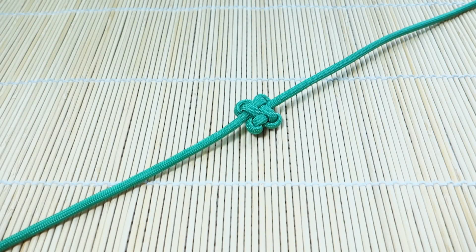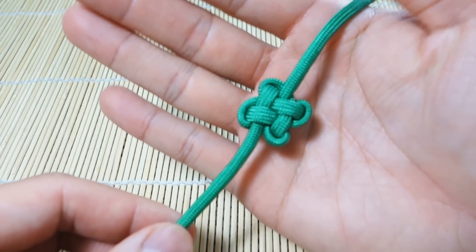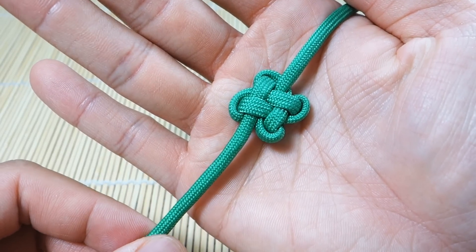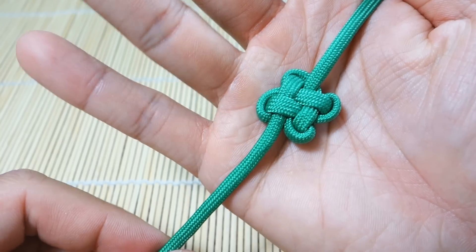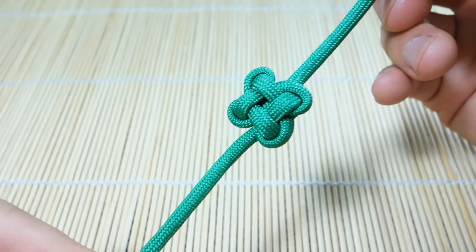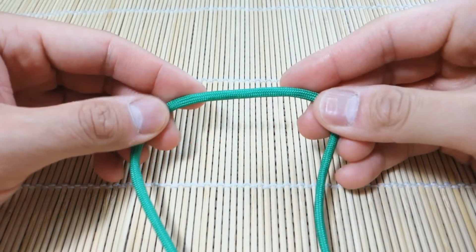Hey, what's up everyone, Tim here. Got another tutorial for you today — we're looking at the Chinese clover knot, or four-leaf clover knot, and that's this one here. This is another nice decorative single-stranded knot. It's not too hard to do but took me a couple tries, so it's intermediate. There's one side, there's the other side. That being said, let's get into the tutorial.